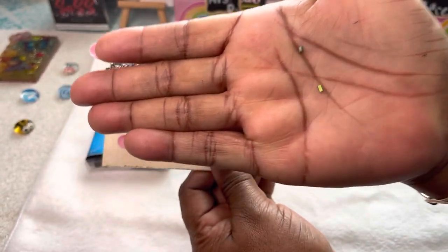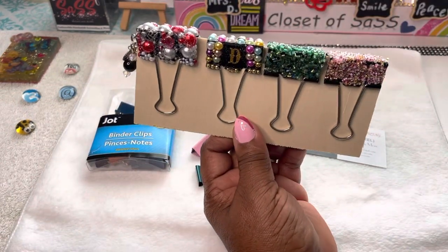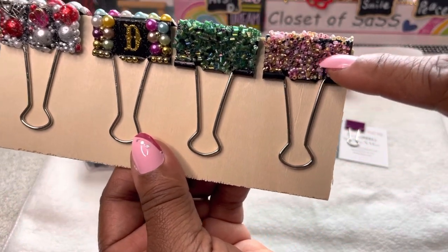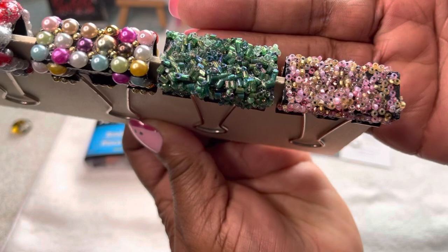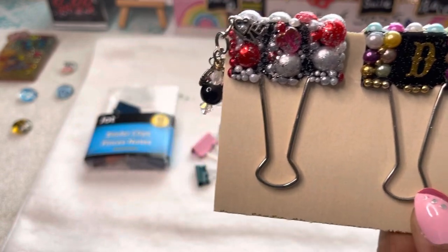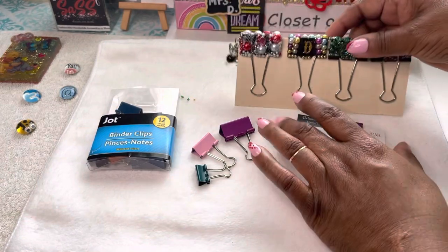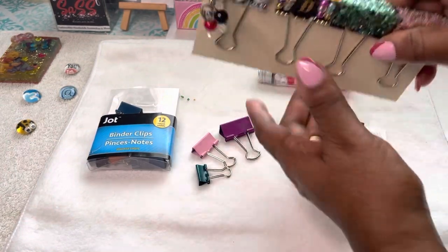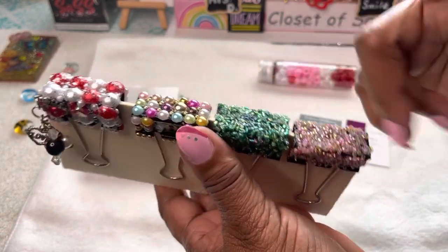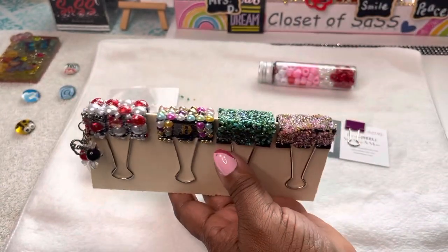I used to just throw those tiny ones away, but one day I said you know what, let me start keeping these — I can do videos with even these little bitty ones. So instead of throwing them away now I just use them for decorating on my bag, my ID badge reels, and on these binder clips.